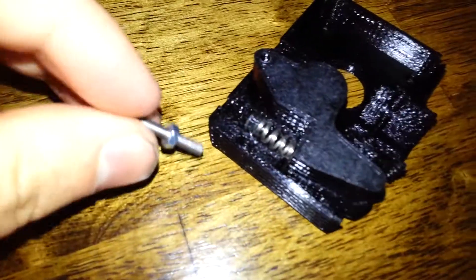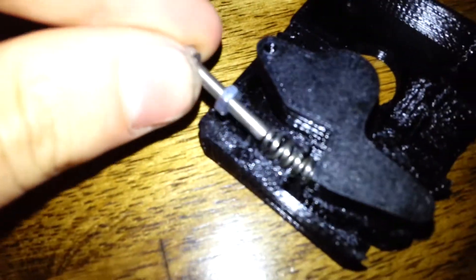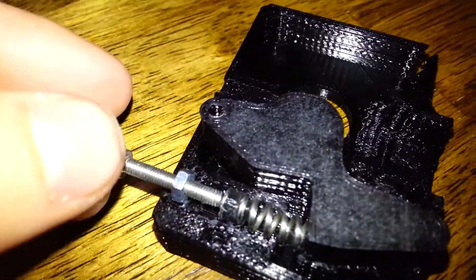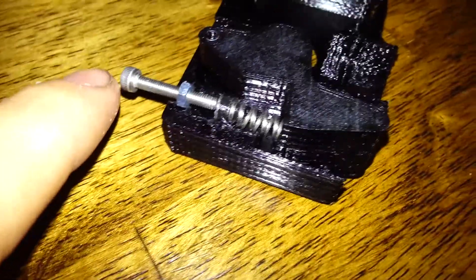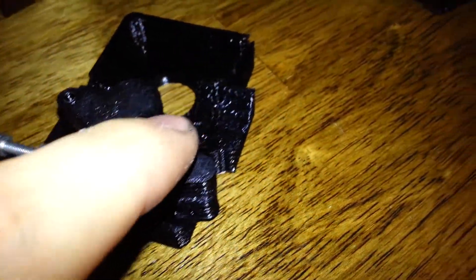And then you get an M3x20mm bolt with a hex nut. The hex nut goes in a little spot in the plastic, like that. And then the head of the screw will go into the plastic piece — that slider piece — just a little bit. And this is how you adjust the tension. When you tighten this, it pushes down the spring, which in turn puts more pressure on this guy.